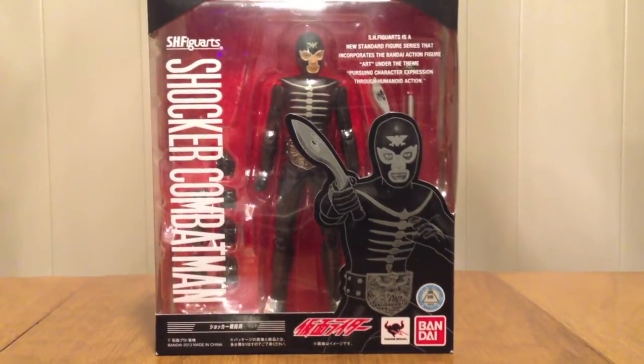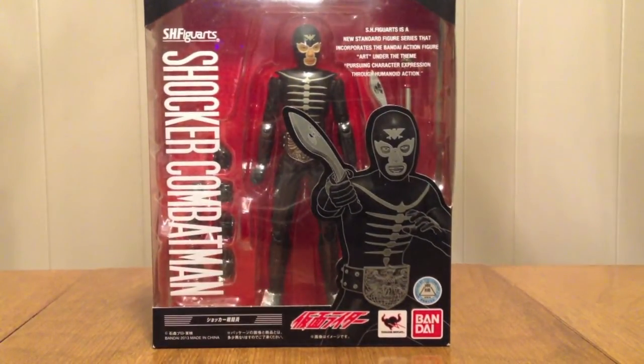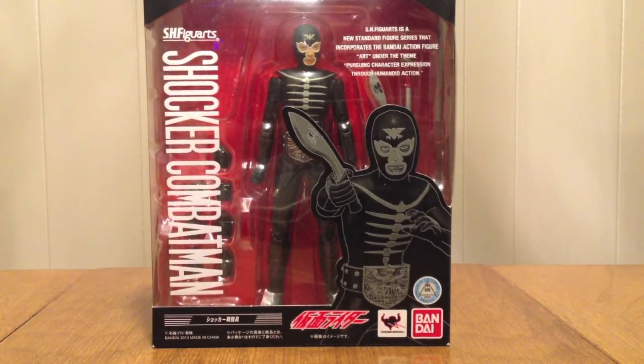Hello YouTube! Gentlemen2005 here with a review of the S.H.Figuarts Shocker Combat Man.